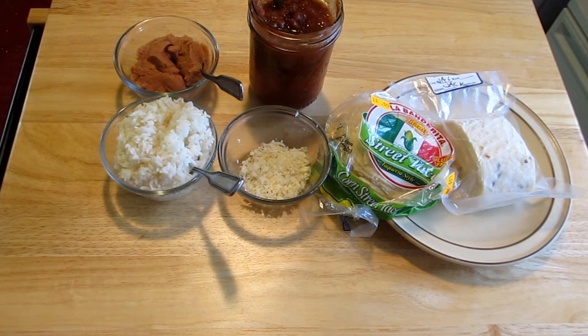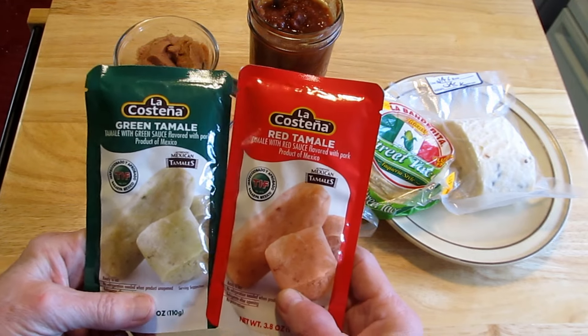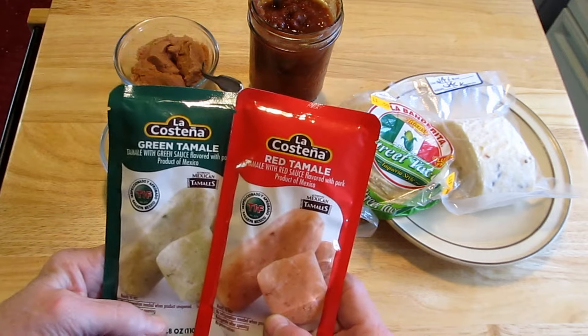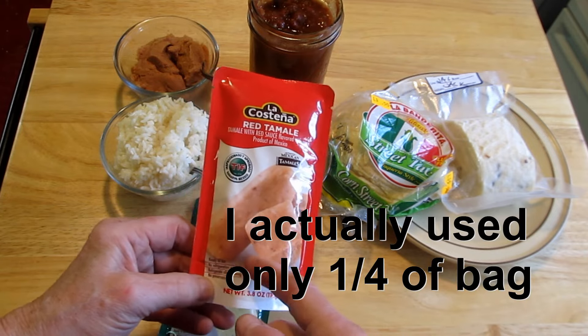Hello! I was going to put this under the Super Bowl category of foods or snacks, but I use this anytime I want. I just found this — it's called La Castina Green Tamale or Red Tamale Packets, and they're made with pork. Very tasty. I put a lot more other ingredients on my tortilla or whatever I'm going to use this for, so these go a long way.